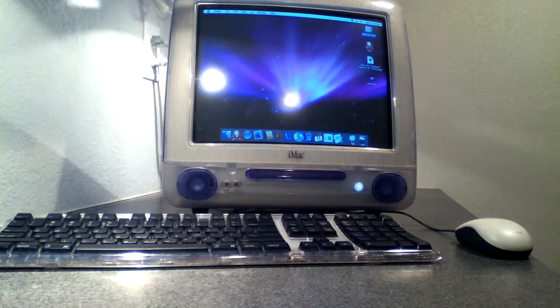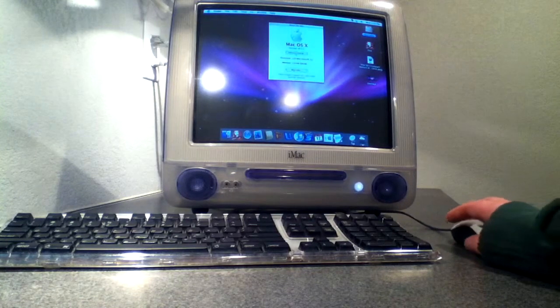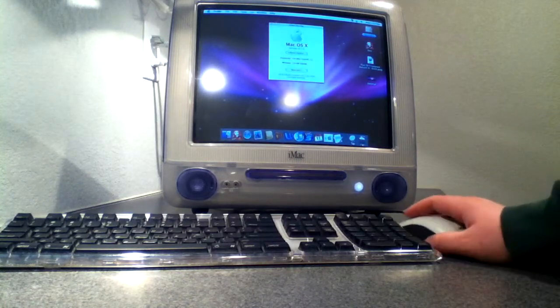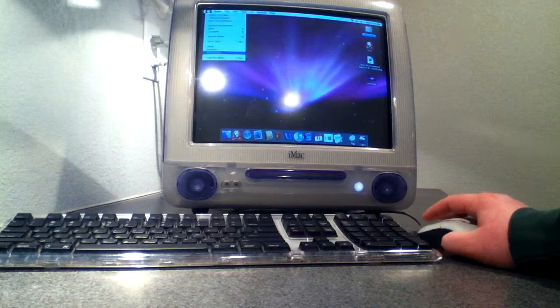If you go into your Apple menu up here and click About This Mac, it'll give you all the information you need to know about your computer. Match that up with what you find on the website, and it'll tell you the maximum amount of RAM you can put in. Mine can go up to a gig, so that's what I'm going to do. To start, you're going to want to shut down your computer.